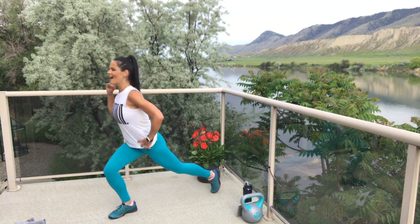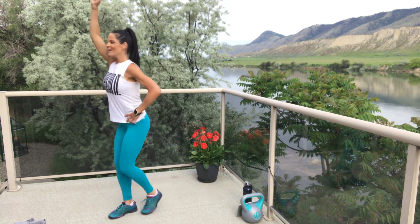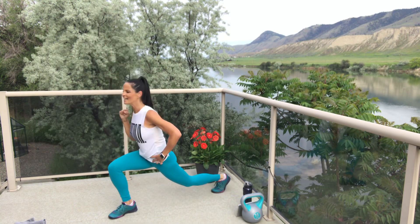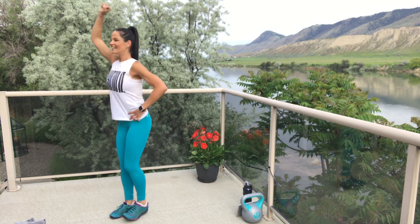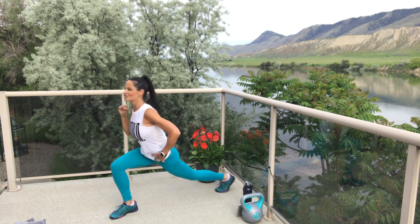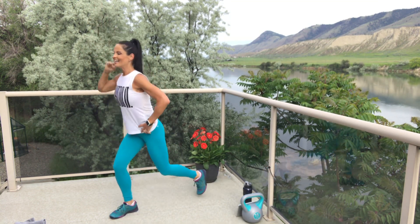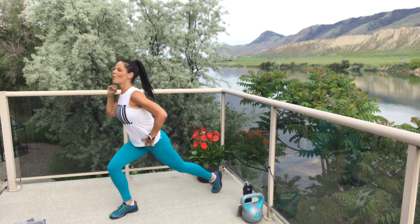Three, two, one — let's go! Final round, round eight. We made it through the reverse lunge and press. Love it! Strong bodies, strong mind. One — break. Fabulous.